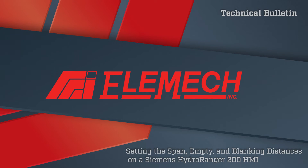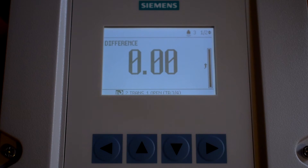This video is part of an ongoing series of videos focused on helping you set up your control process devices. This video will show you how to set up the span, empty, and blanking parameters on a Siemens Hydranger 200 HMI model.